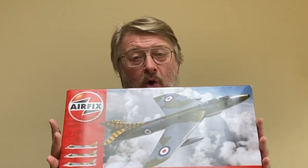Hello there, I'm Gary, welcome to my channel — welcome back if you've been here before. Today is box opening day on our kit of the week, and if you didn't already know, the kit of the week is the wonderful Hawker Hunter F Mark VI in 1:48 scale from Airfix.